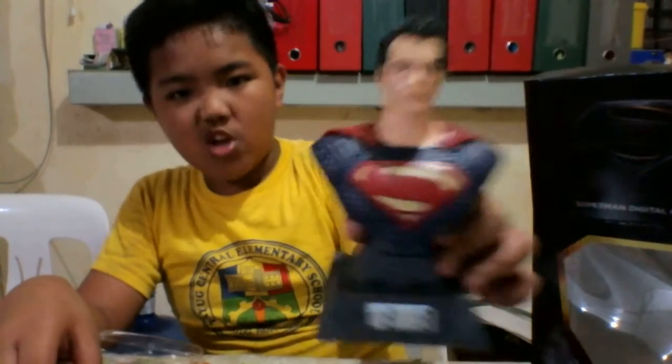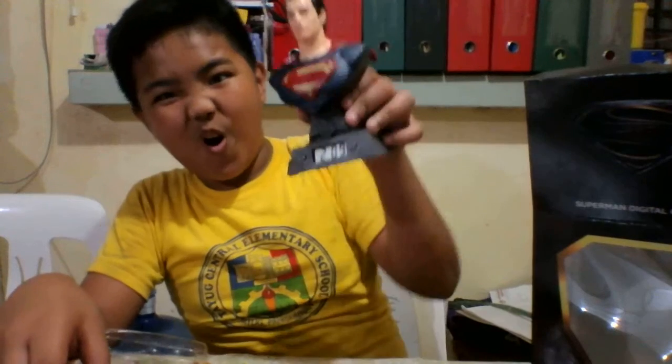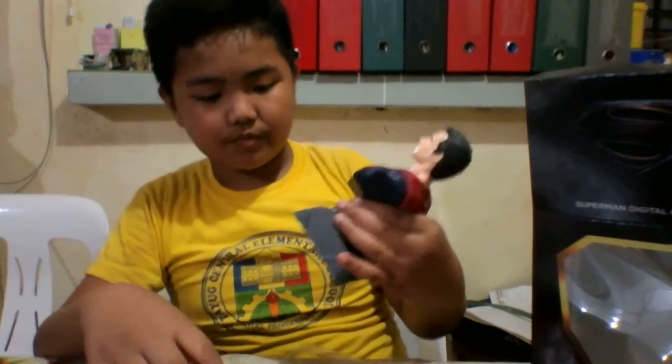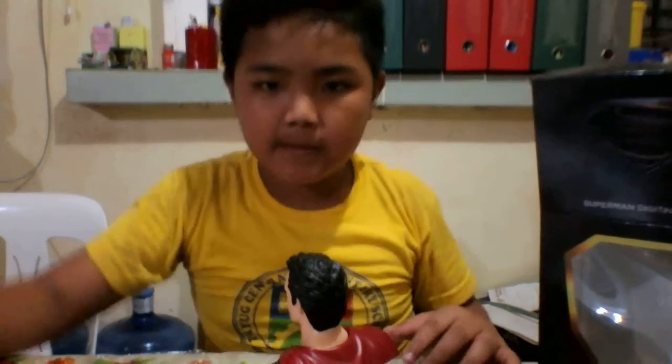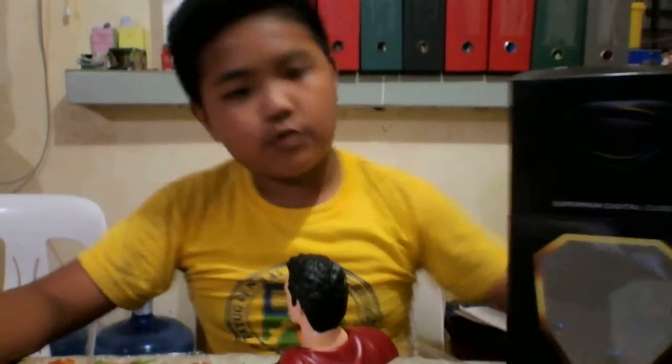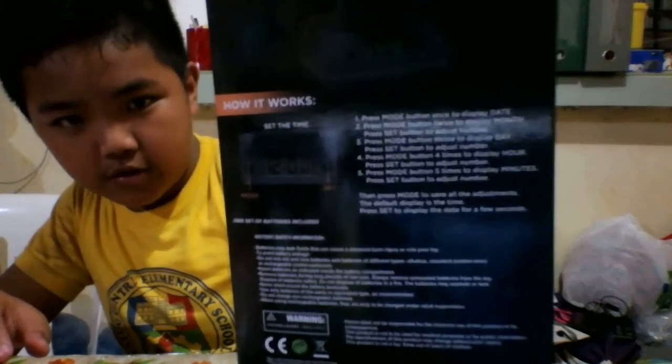Let's just watch them go. Just read the contents in the box so you can set it up.